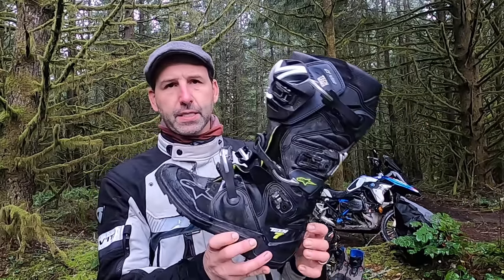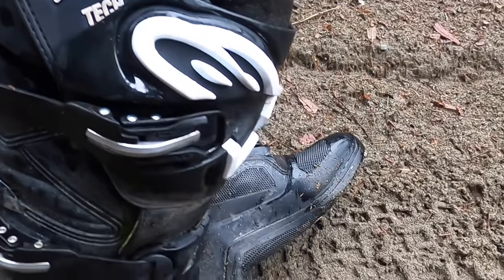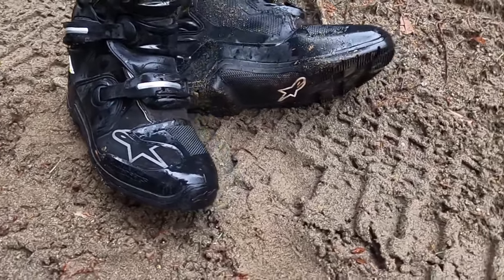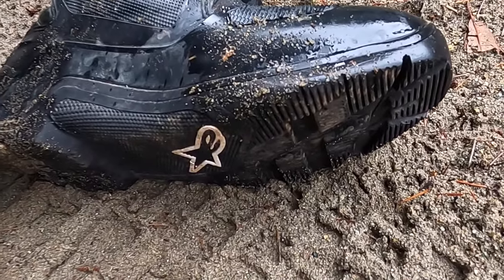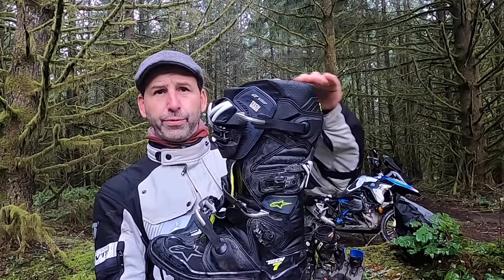This brand and model is my original adventure boot — the Alpinestars Tech 7. After my last video on off-road riding gear, I mentioned that dirt bike boots are generally not waterproof, and I was reminded that the Tech 7 comes in a waterproof version called the Dry Star — their equivalent to Gore-Tex. I have used them and in normal casual riding they work really well, but if I'm going hardcore off-road through major puddles, it turns out they're only waterproof to the top of the boot. All of those materials, including Gore-Tex, have a saturation point.